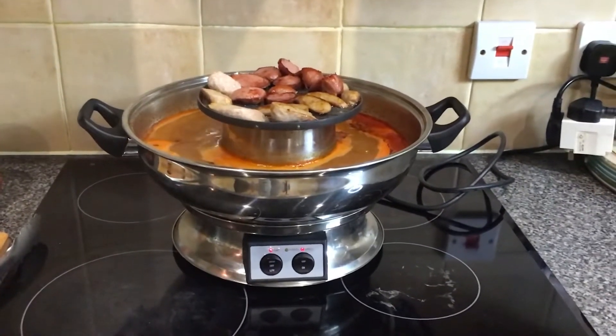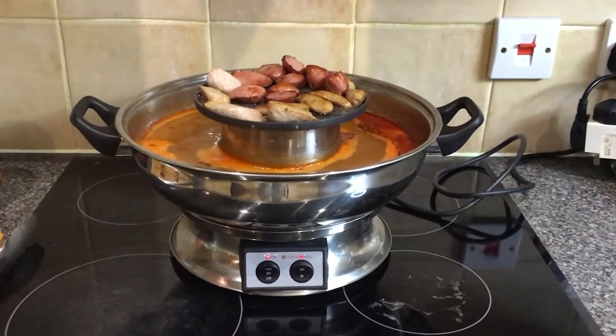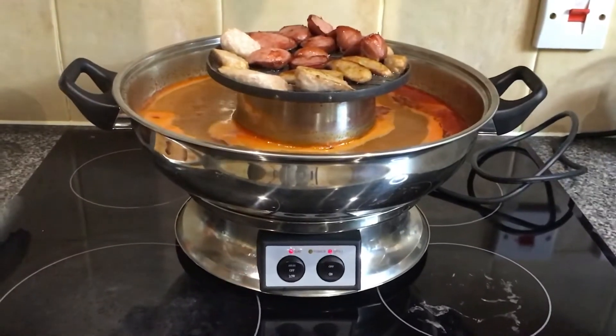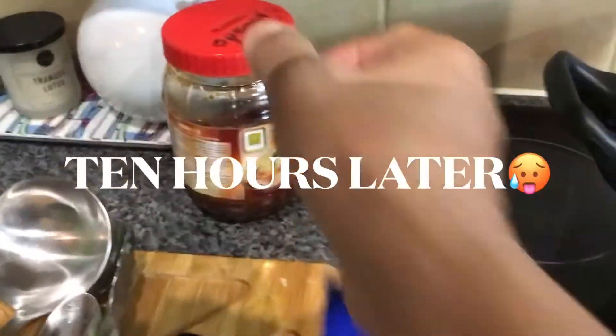It costs no more than 50 pounds. It may sound a bit expensive, but you can use it over and over again. The best thing to do is put at least a couple of litres of water, and you can set it to either high or low, and then add the mixture.